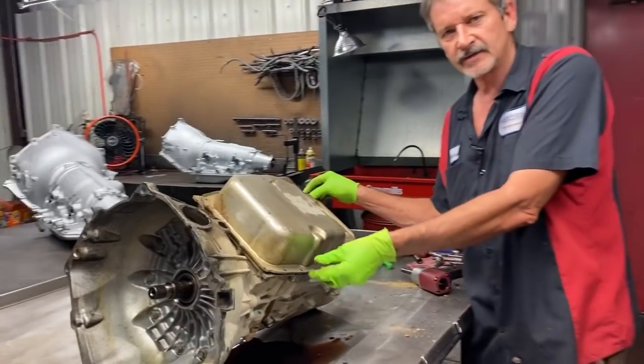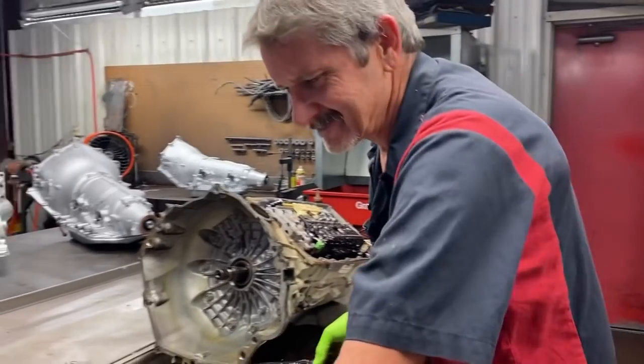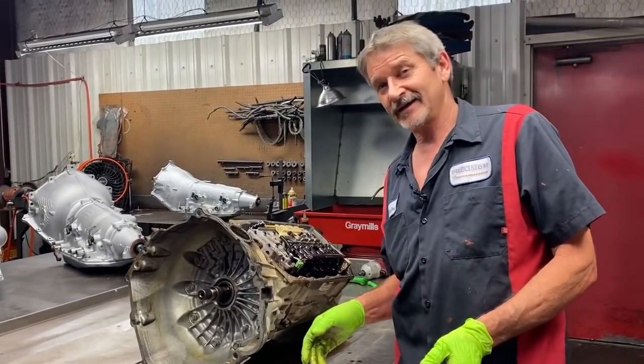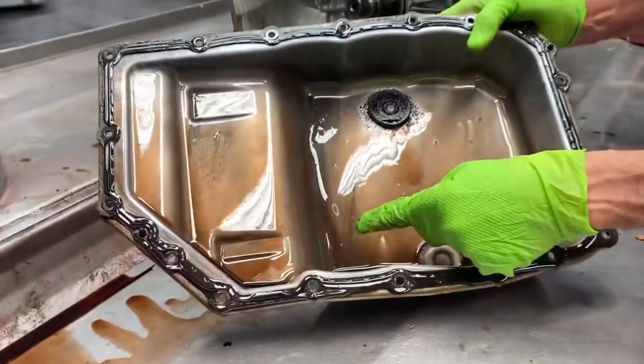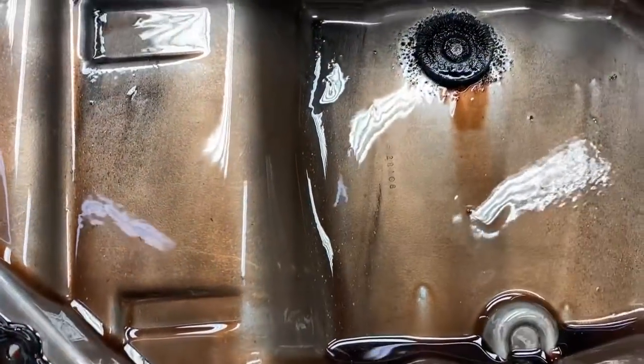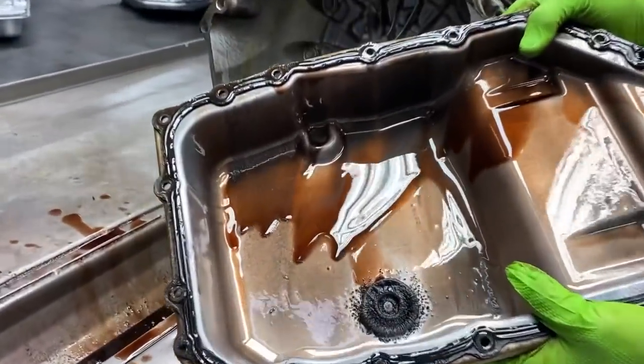Does it feel good to be out of school? Yes, I bet you it does. Summer don't last long because our vacation didn't last long at all. As you can see here, all the metal that's in the pan on this thing already. Now we're hoping that the pump ain't wiped out on this thing.